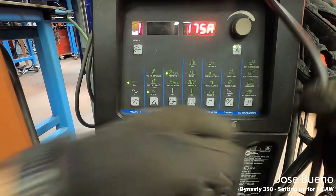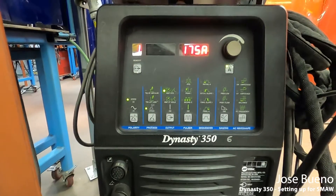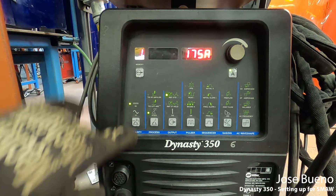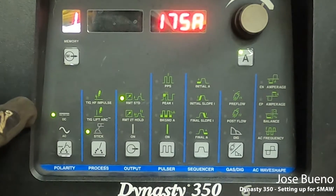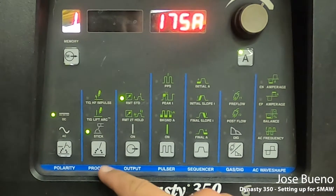You're going to notice that some settings have lights on next to them. Let's take it from the very left and work our way over. Starting at the left we have polarity. With this machine there are only two polarities to select from: DC or direct current, and AC alternating current. You cycle between the two just by pushing the button and you'll see the light switches from one to the other. We're going to want to make sure to be on direct current.